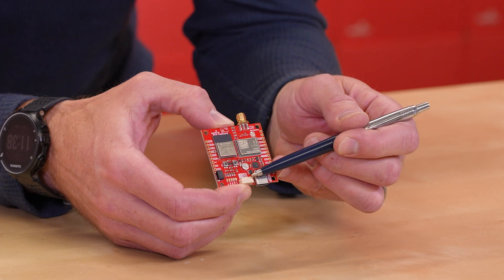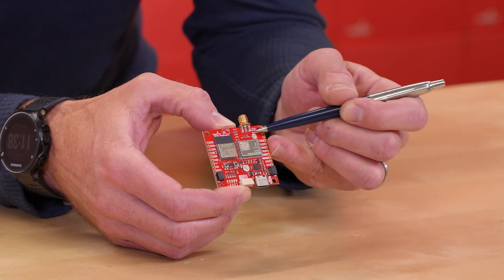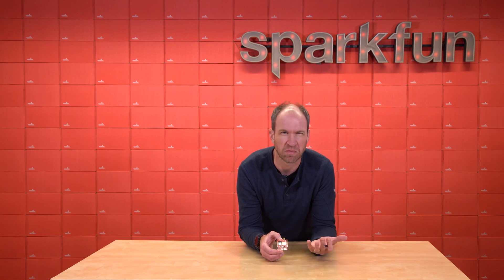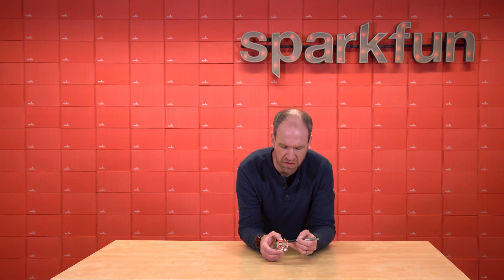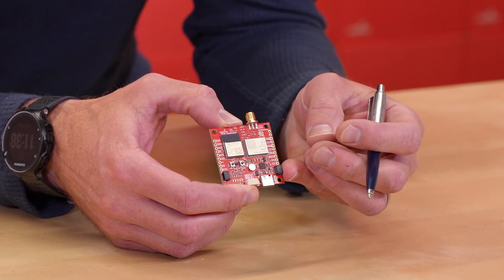Additionally, we've got an external connector, so if you're hooking up your own external radio for corrections, that's available to you. We couldn't decide which connector would be the best user experience, so we gave you both. By default it's the SMA connector, and if you move a small resistor, you can use the U.FL connector.